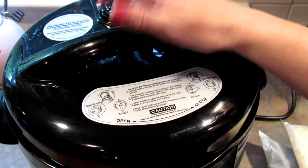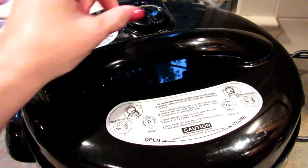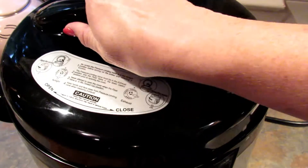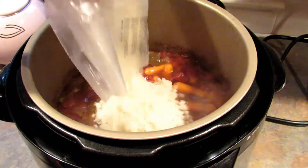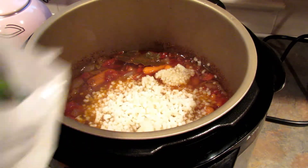Just close the lid and seal the exhaust valve. Once the timer goes off, do a quick release of the steam. When all of the steam has been released it's safe to open your pressure cooker, and this is what it looks like. It's pretty amazing.